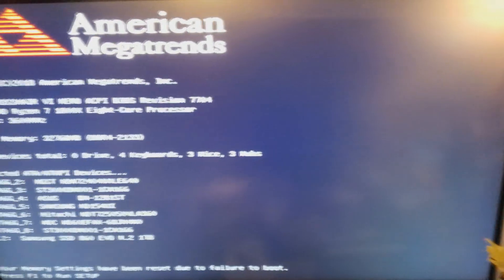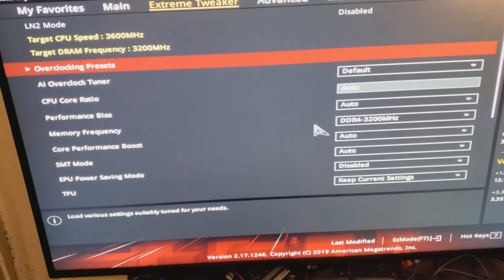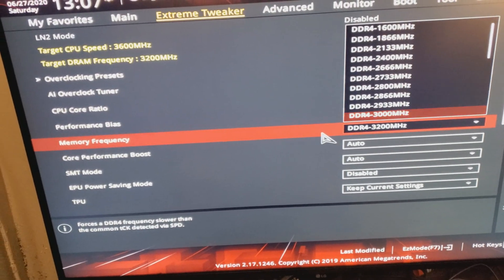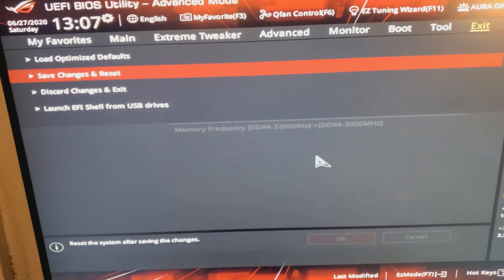And there you go — it doesn't boot at 3200. So we're going to try 3000 now and see if that update made any difference. The thing is, this memory will work flawlessly — you won't get any hang-ups — that's for sure, I've already tested it. But I haven't tested it at 3000 yet, so let's check it out.